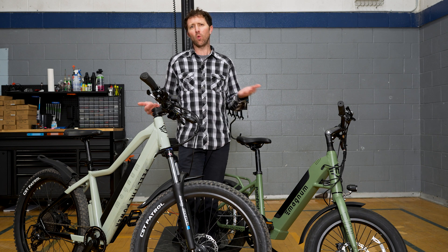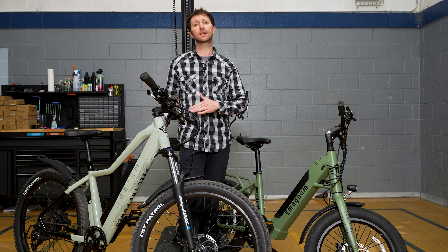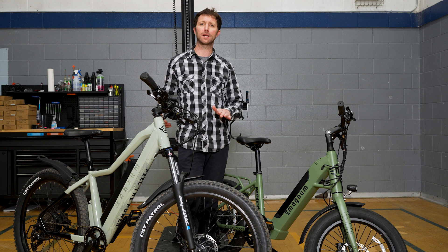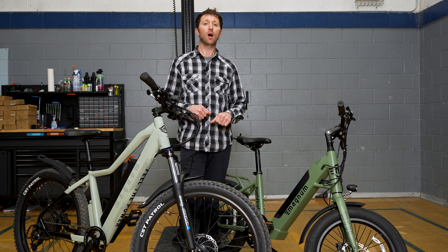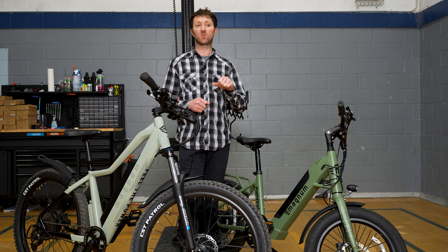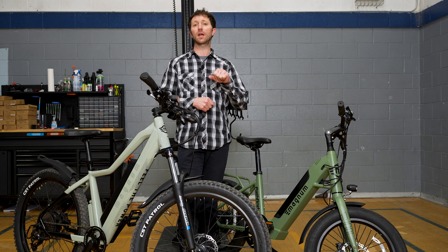Now why would you want one over the other? I actually like them both. The torque sensor bikes act a little more like a traditional bike — to go faster with pedal assist, you have to pedal harder and push harder on the pedals. On our cadence sensor bikes, just the fact of turning the cranks and not even pushing very hard is enough to engage the motor.